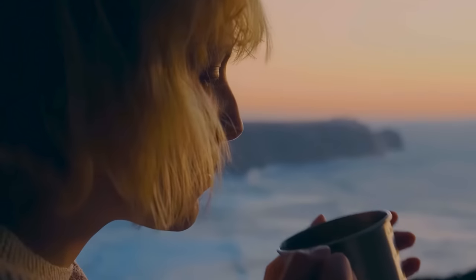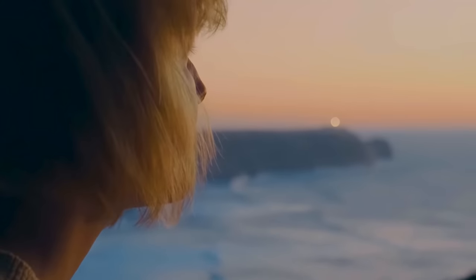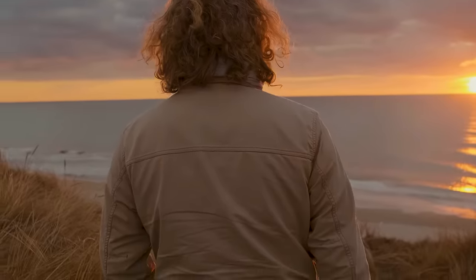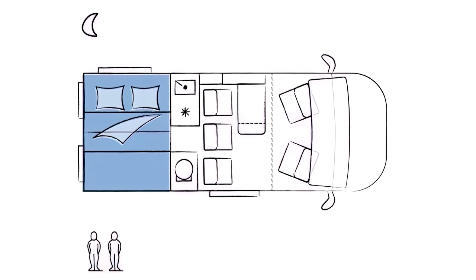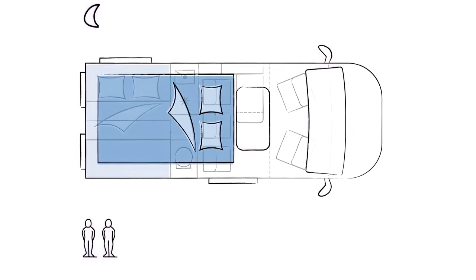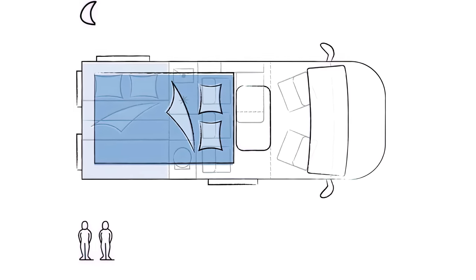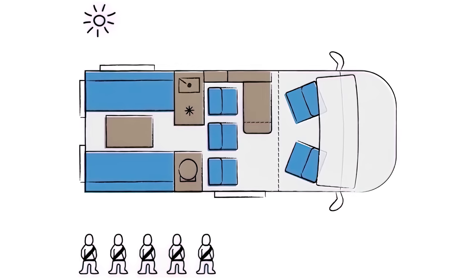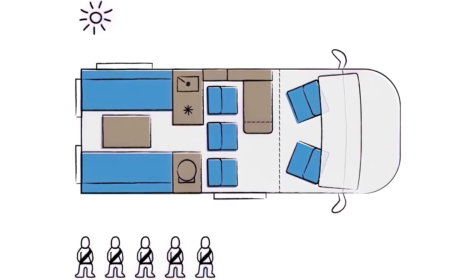While it is odd having two lounge areas, it does allow you and your family to fully enjoy the scenery at any beach or mountain spring. You can transform the rear lounge area into a double bed at night. The Beachy 540 accommodates five and sleeps up to four, but if you have children with you, you can probably fit all five in the beds.